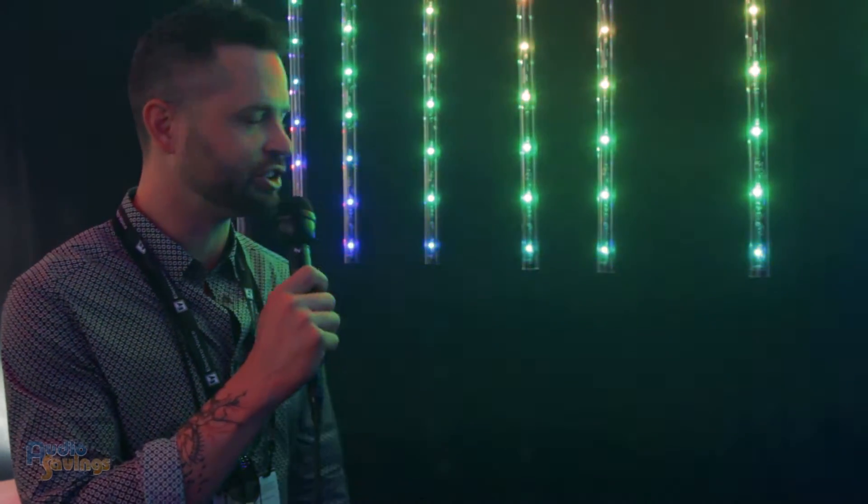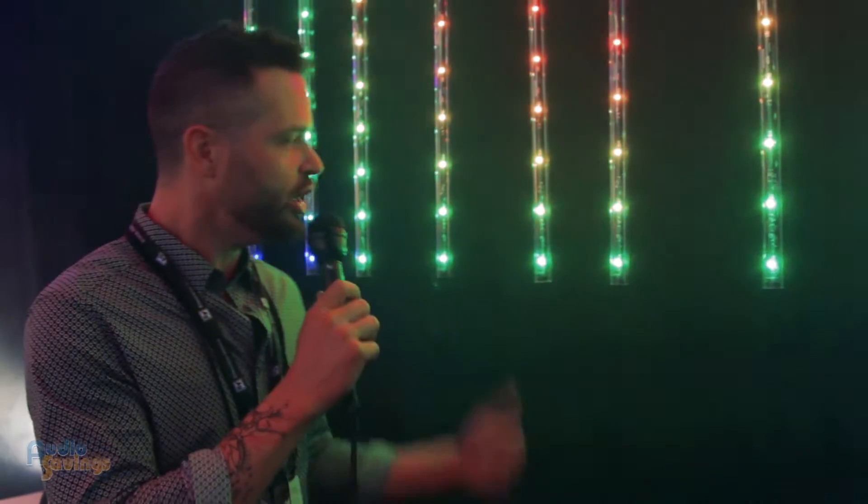LED technology is really taking over. We were discussing — we both went to LDI in Vegas this year, and LED technology is just kind of the new thing. It's really moving in strong. So the Freedom Stick—